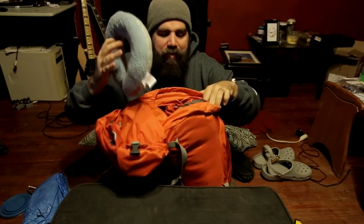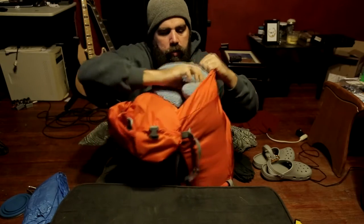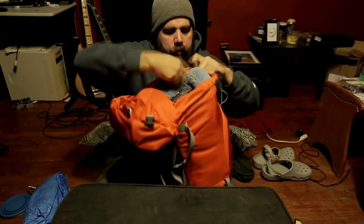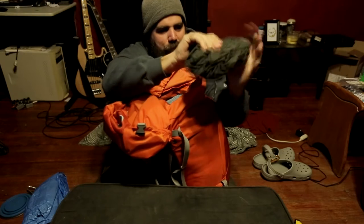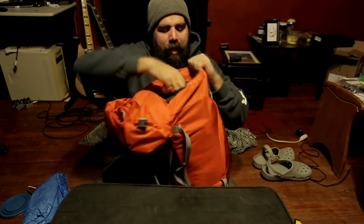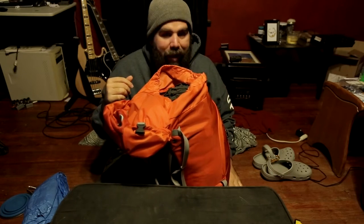I'm also going to put the rest of my sleep system in there, which includes just a neck pillow — it's the only pillow I use for my head. But I do pack another pillow, and that is this monstrosity, which I actually use under my knees. I'm thinking about not using it anymore, but for the time being I'm going to pack it anyway.